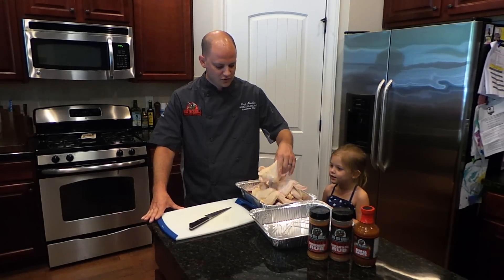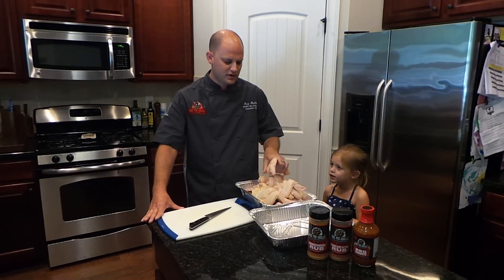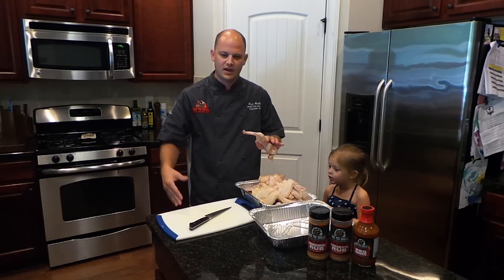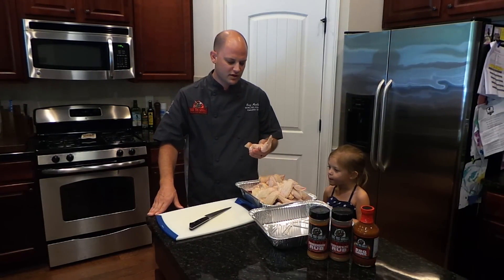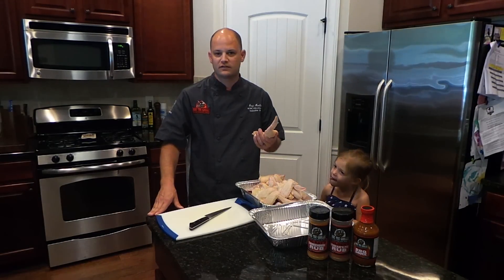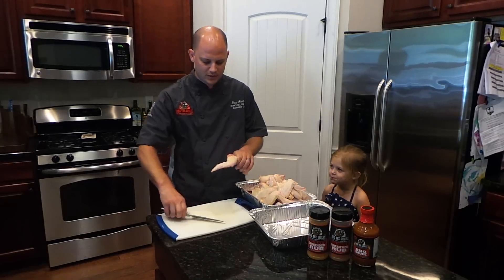The wings we got at the store are kind of the three-piece. We'll go ahead and trim off that wingtip and leave the other pieces whole. I think it makes it easier to cook — it definitely makes it easier to handle on the grill and flip them over, and it gives them more consistent good visuals. So we'll go ahead and get these trimmed up.